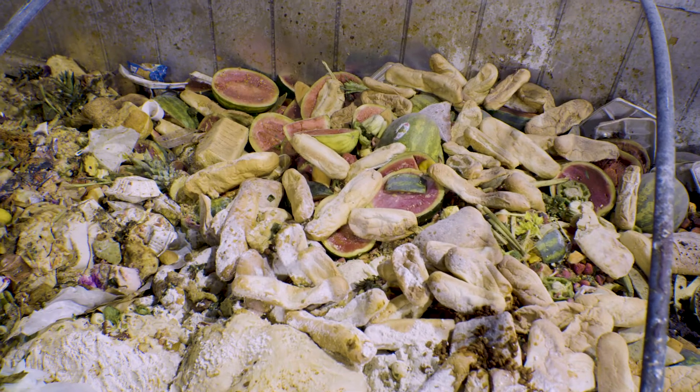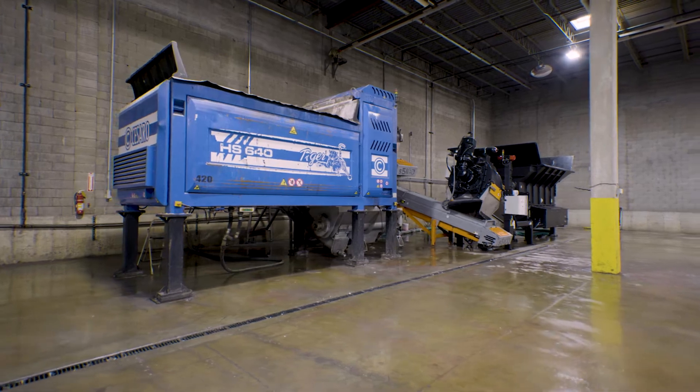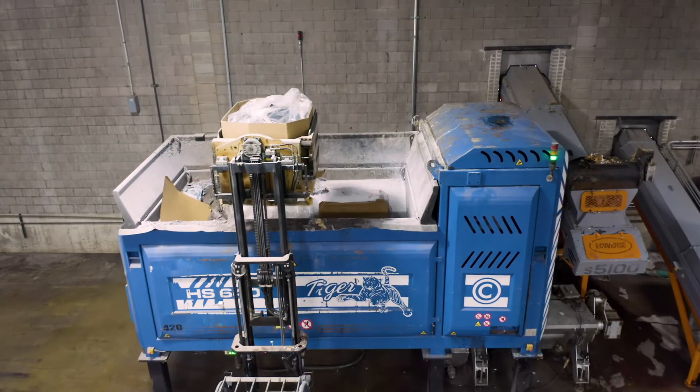Even dealing with nasty food waste doesn't make a mess. The Tiger's stainless steel construction and automatic cleaning cycle keep the process sanitary.